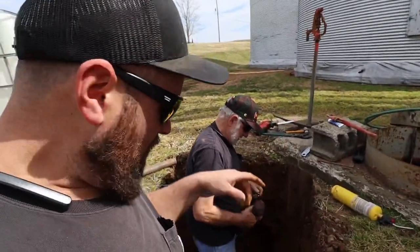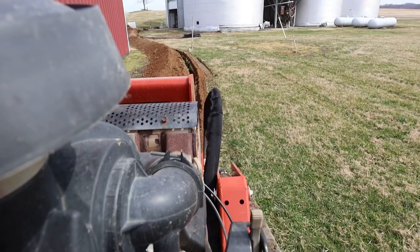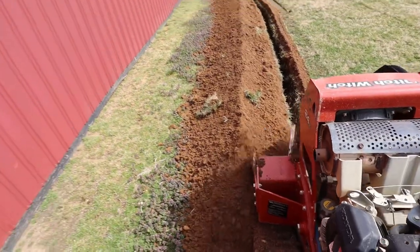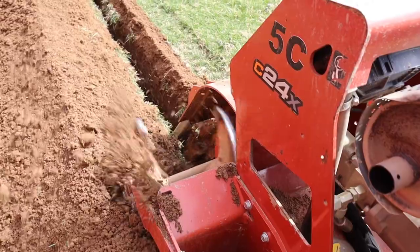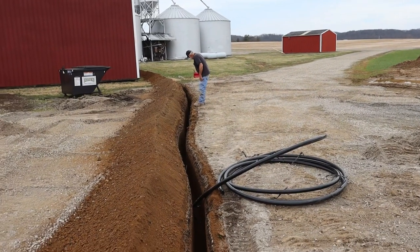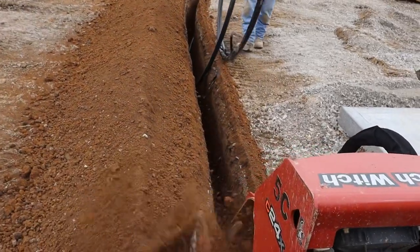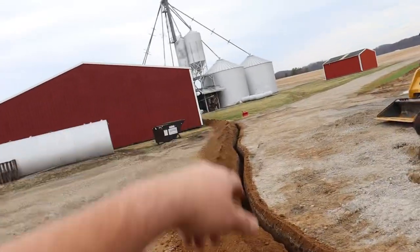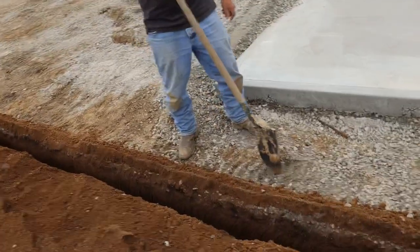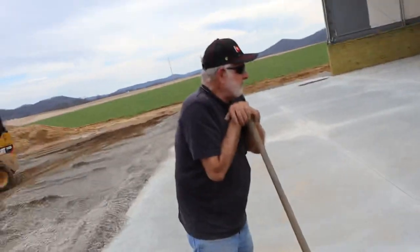We got the water line attached to our fittings — got that part done at least. But now we still got about 100 yards of trenching. You like my little zigzag right there? I want to have a little character in it. I need about a two-foot piece of pipe to come out.